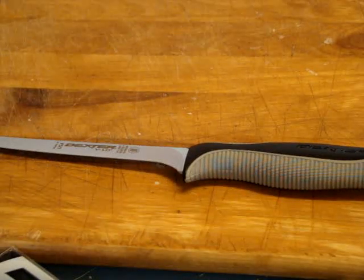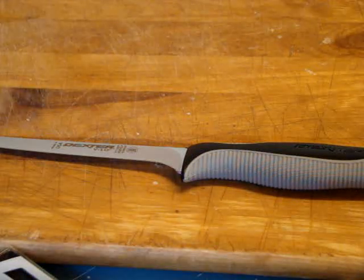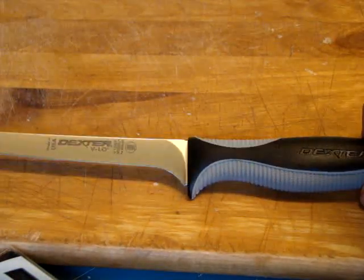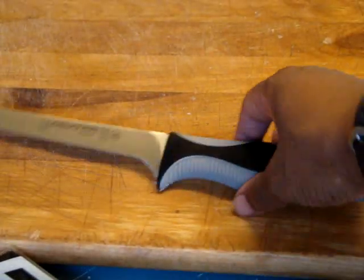Just doing a real quick video on the Dexter Russell 29003 B-Low 6 inch flexible boning knife — see it here. Isn't that just pretty? What I want to do is just show you in video.